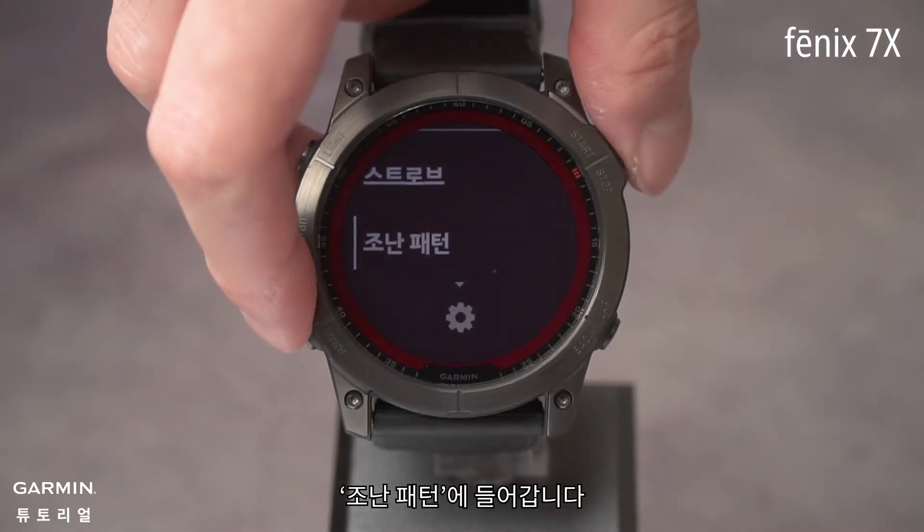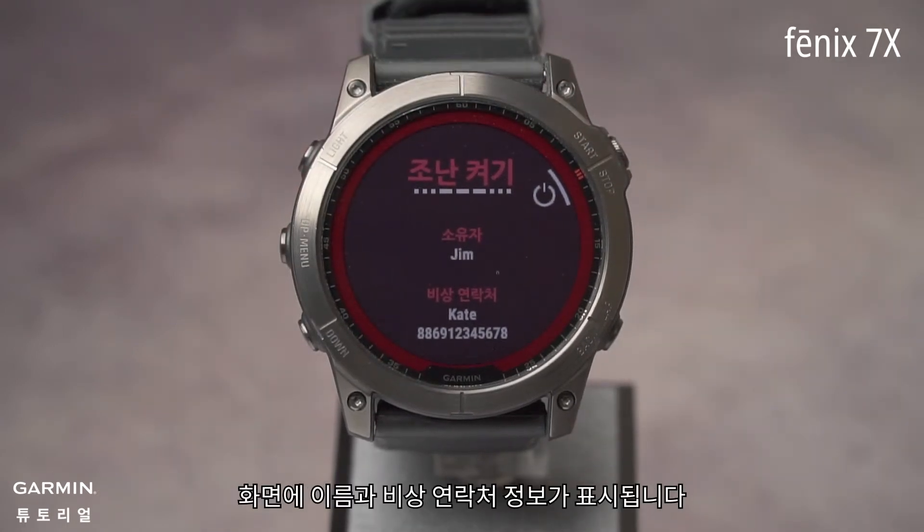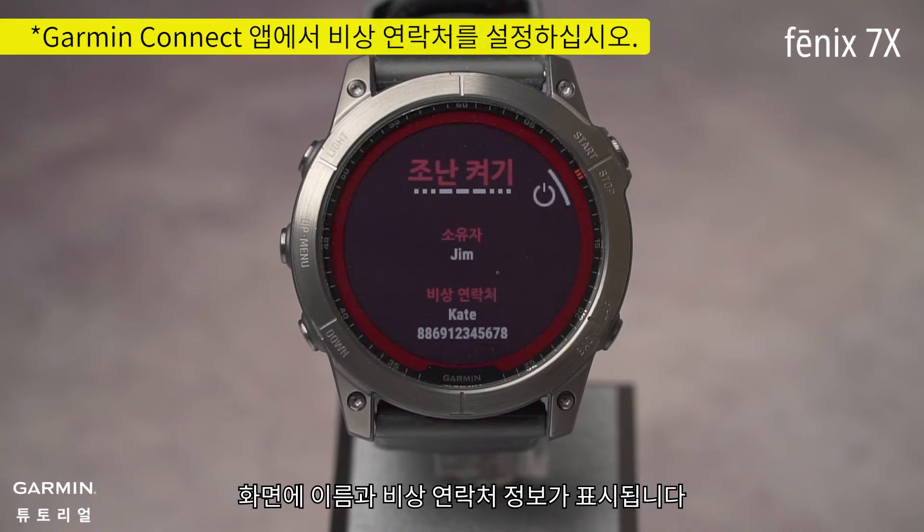Distress Pattern: once turned on, it will flash SOS in Morse code and show your name and emergency contact information on the screen.